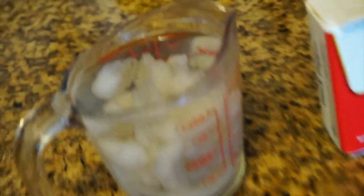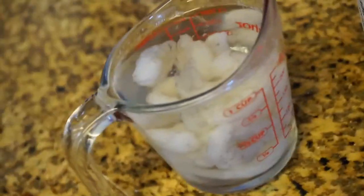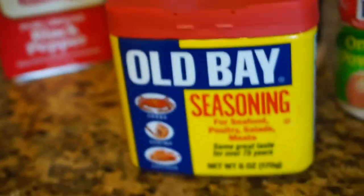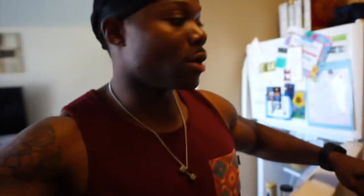Real simple post-workout meal. We got some shrimp right there — I actually don't know how much it is, but we'll weigh it out after we cook it. We got some black pepper, pink Himalayan salt, garlic powder, onion powder, and of course some Old Bay. Going to throw that in the pan. I'm letting the pan heat up right now. I already have some jasmine rice, so we're good to go on the rice.